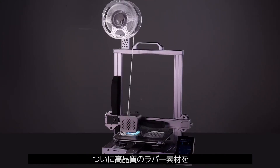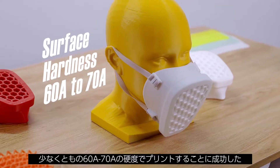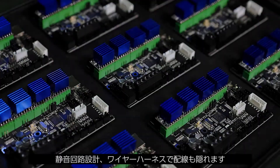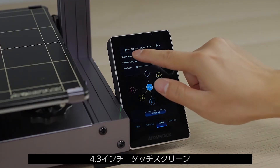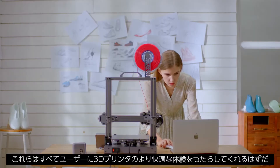It finally achieved the printing of high-performance rubber materials with a minimum hardness of 60A to 70A. Silent circuit design, hidden wiring harness, new hotbed glass coating, and a 4.3-inch capacitive touch screen — all this just to make the 3D printing experience better.